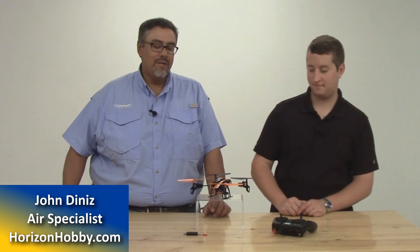Hey everybody, this is John Denise and we're here today to talk with Steve Petrato from the Blade Team about this great new little product, the 180QX HD. It's a phenomenal looking little quadcopter. Steve, you want to tell us a little bit about it and the project?